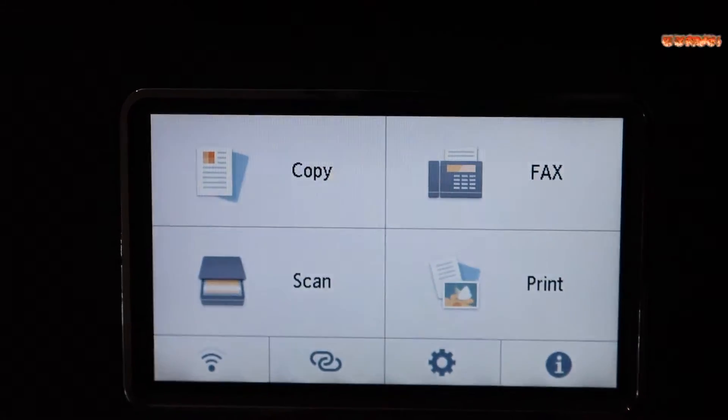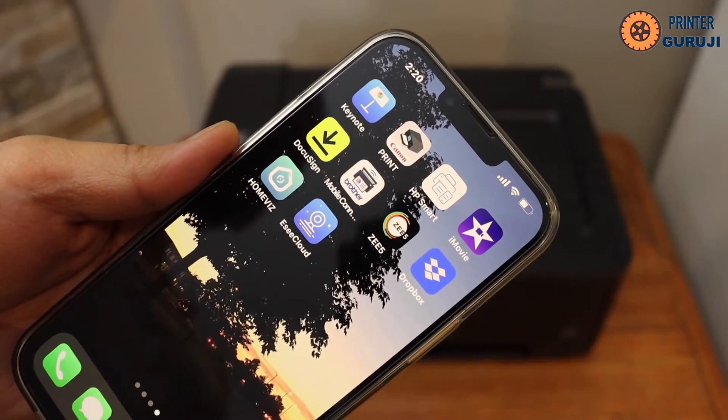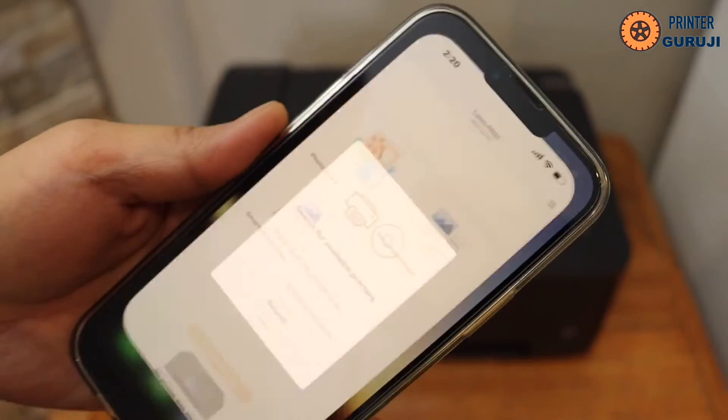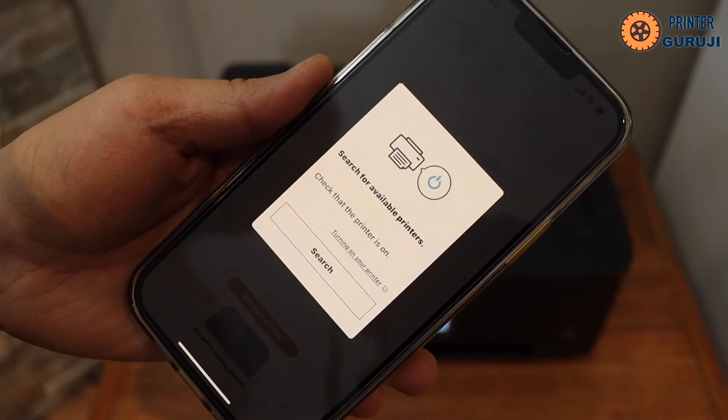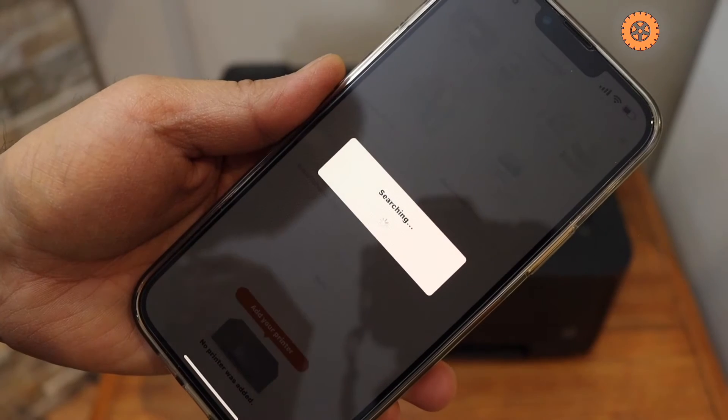From the home button you can add a mobile device for wireless printing and scanning. Download the Canon Print app from the app store. Once you open the app, it will ask you to search for available printers.